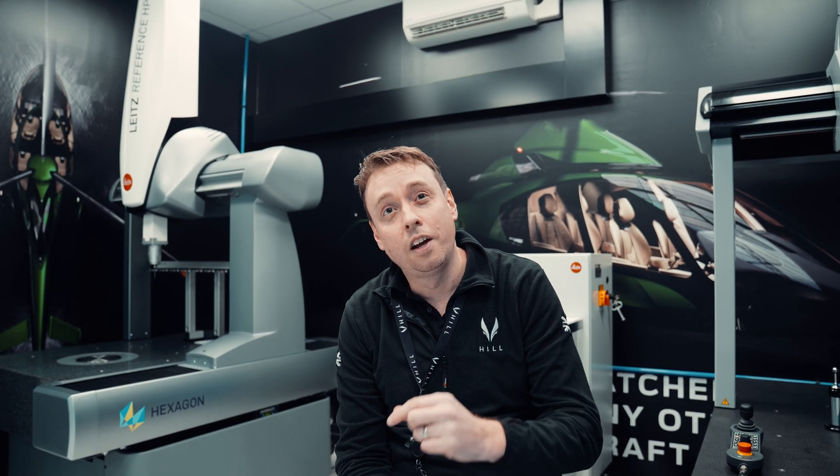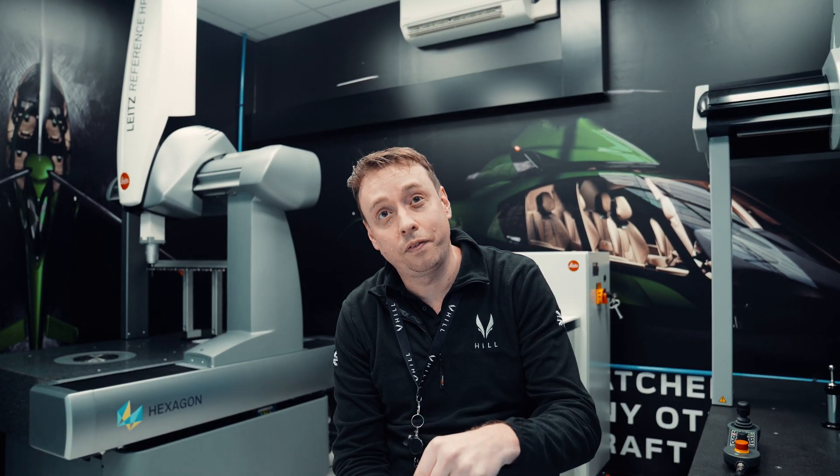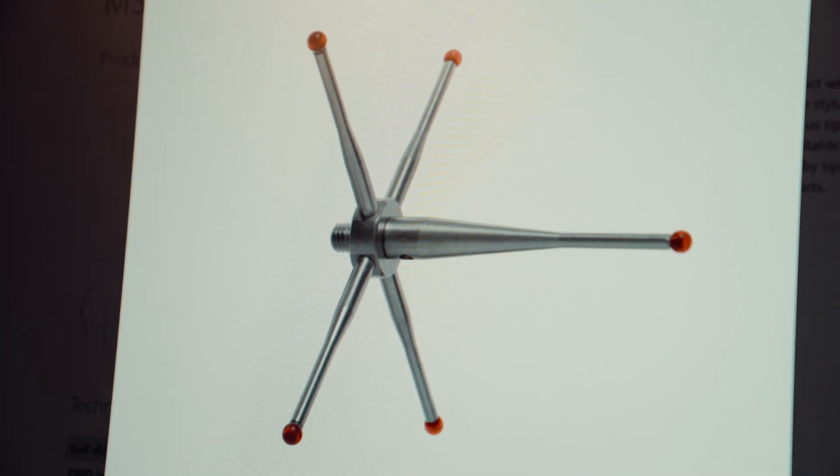The machine gets its accuracy from the head which holds the stylus. On the new CMM, the head is fixed — it does not rotate through 90 degrees or different angles. So it's rigid, solid, and more accurate. We change the stylus to a star-shaped one to get underneath and change the angle by the stylus, not by moving the head. Much more accurate. Whereas on the old CMM, we'd rotate the head and it was indexed round, which loses some accuracy. That's the fundamental main difference between our old CMM and the new CMM.